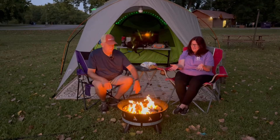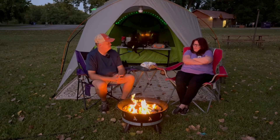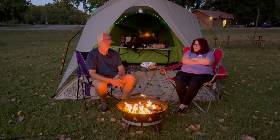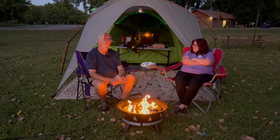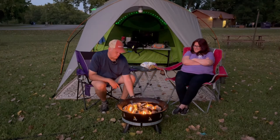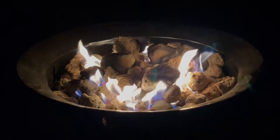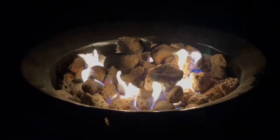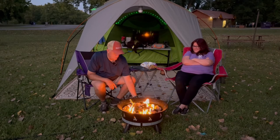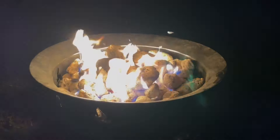Perfect size — not too big and bulky so that you can't pack it up and bring it with you wherever you want to go, and super easy to light. Now we have a fire for the evening. This is on high, and turn the dial about a quarter and that's on low — a nice little ambient fire if you want that — and you can dial it back up to wherever you want. That's about middle, and then that's full blast. Pretty easy.